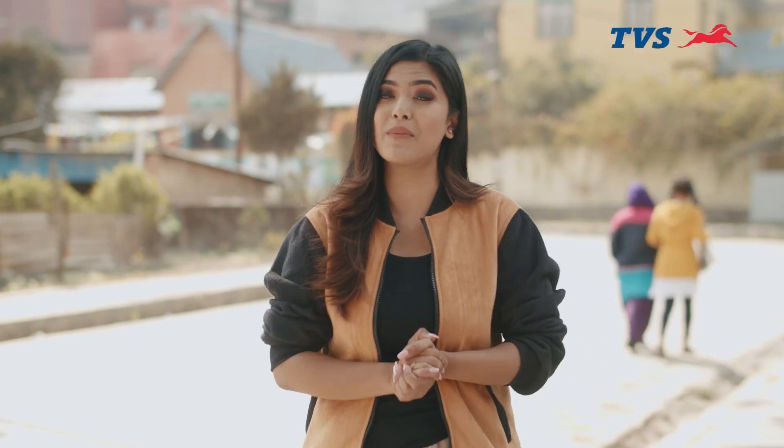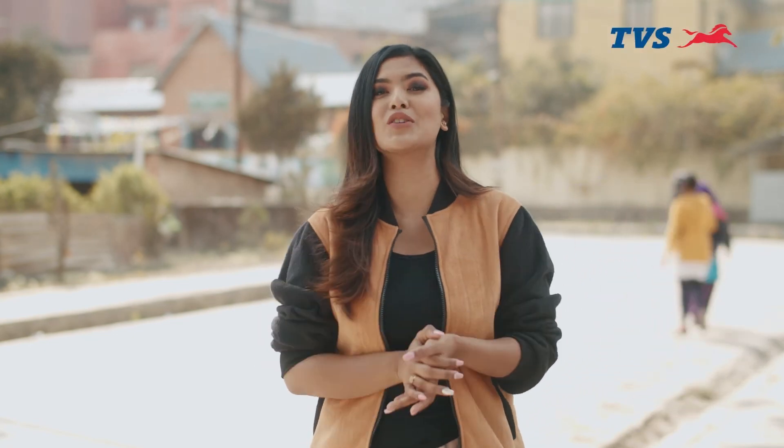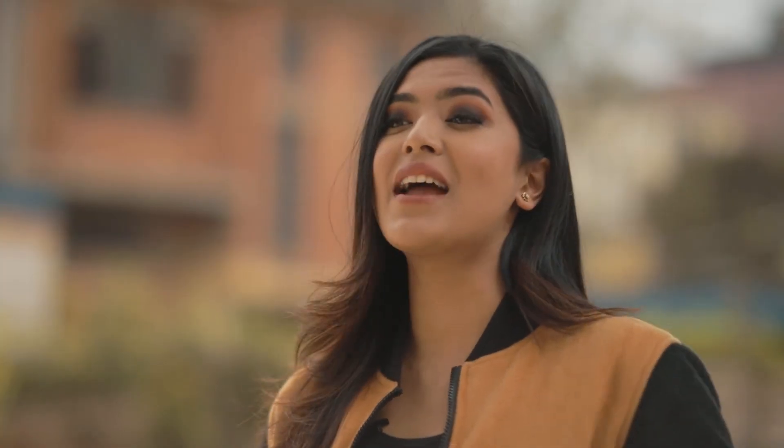Now that was really informative, wasn't it? Stay tuned to our episodes because we still have so many more topics to cover. Till then, have a great time ahead and like I always say, ride safe.